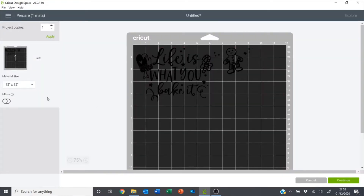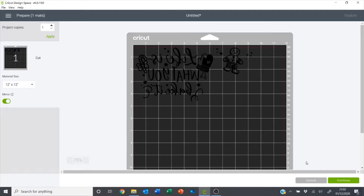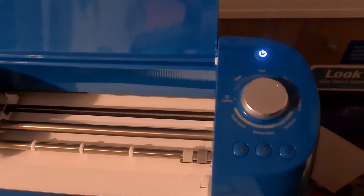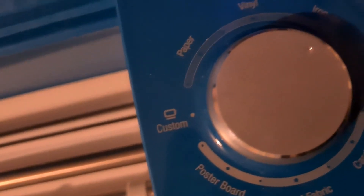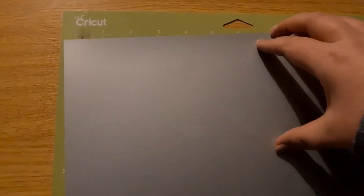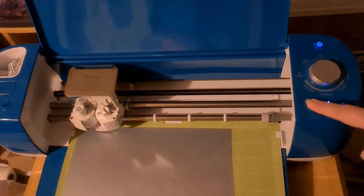Because I'm cutting this out on HTV I want to mirror my design, and then I just want to click continue. I've got my Cricut dial set to iron on. Here I've got my heat transfer vinyl and the green cutting mat. You want to make sure that the HTV is shiny side down, so the mat side will be facing up, and you want to make sure that you mirror your design. That's finished cutting, so now I just want to unload my mat.